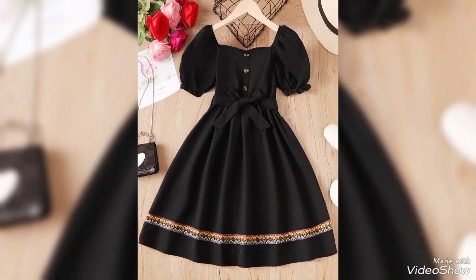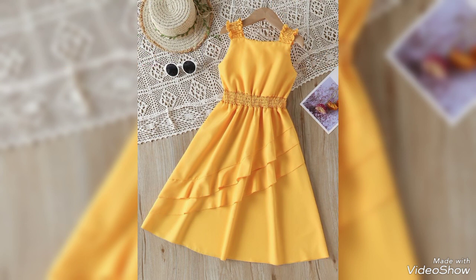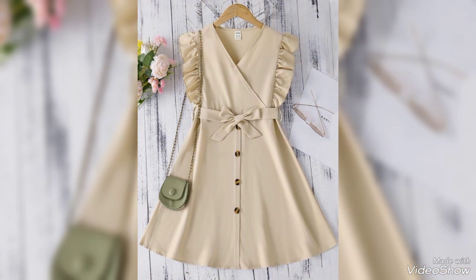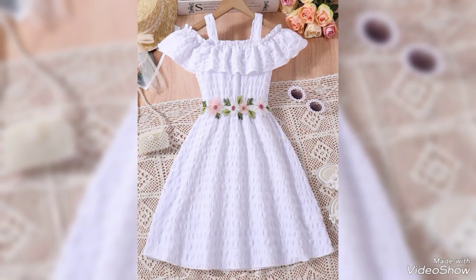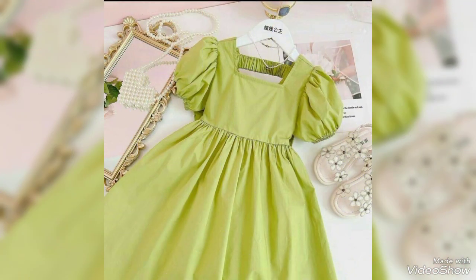Hello friends, welcome back to my YouTube channel, my fashion girlie. In this video you will see very amazing and fantastic designs. Playing an A-line show with this scattered dust design idea is very amazing and fantastic — I hope you loved it.